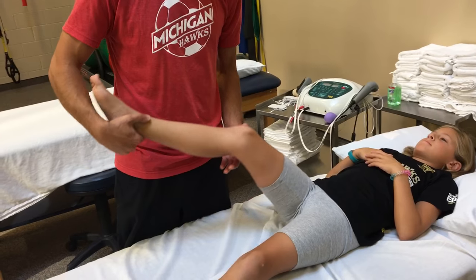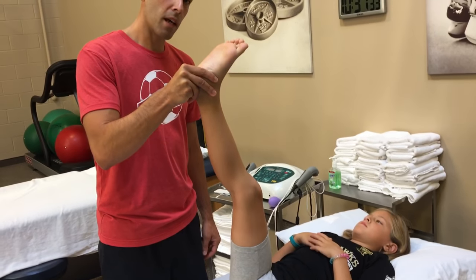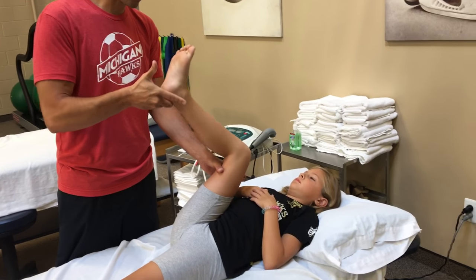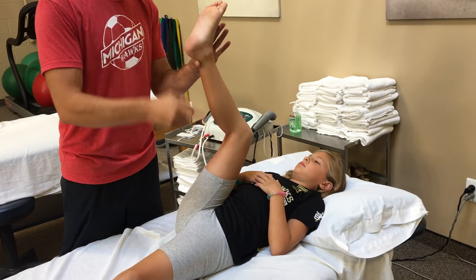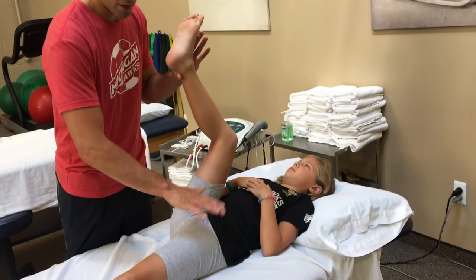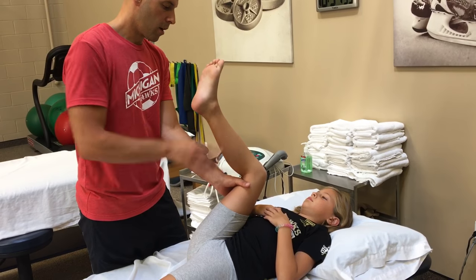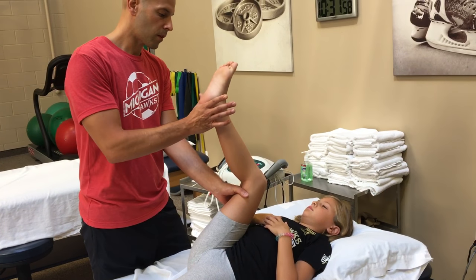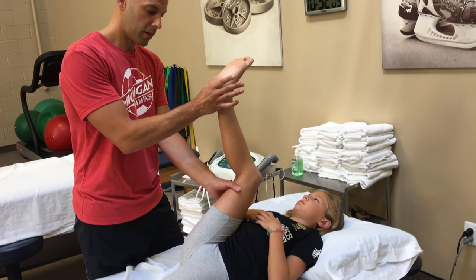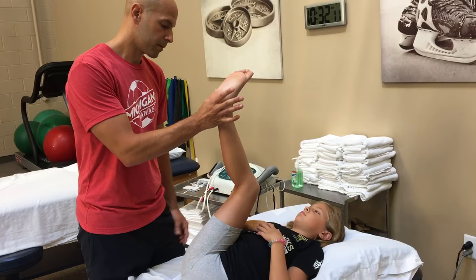The next stretch is a hamstring stretch, and this stretch is always done wrong — people always do it with a straight leg. Your hamstring is a hip extensor, so I want to make sure that I flex the hip fully first and then extend through the knee. Sometimes the hip pops up because her hip flexor is too tight. I can choose to push it down, but at this point I only care about her hamstring. So I take this hand, take up all of her hip flexion, and then gently extend through her lower leg. I want to be at about a 5, for anywhere from 2 to 3 minutes. That's the hamstring stretch.